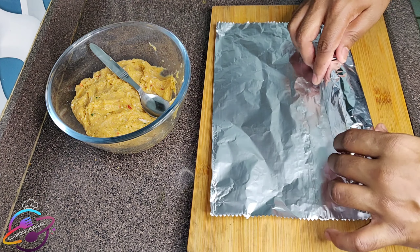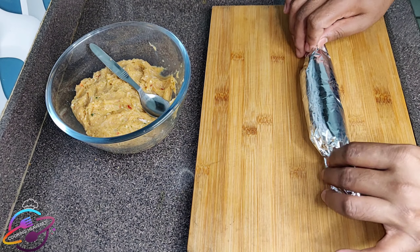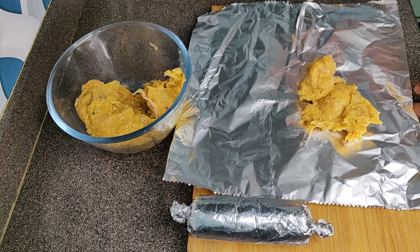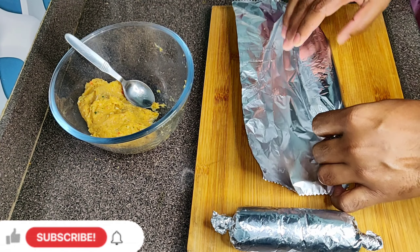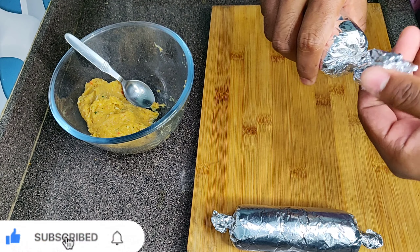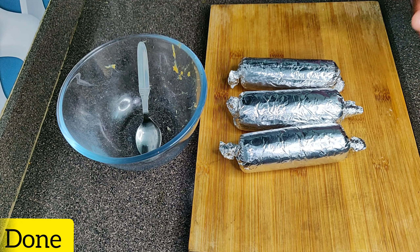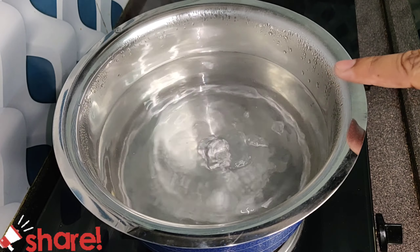Now we will shape and roll the mixture. Roll it evenly and wrap it up carefully. We will hold it in the same way and roll it up evenly until it is done. We have to boil it first.